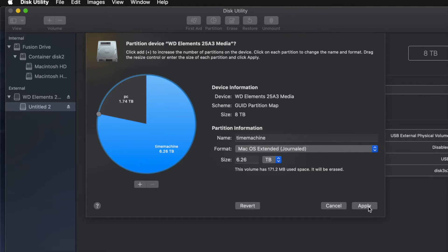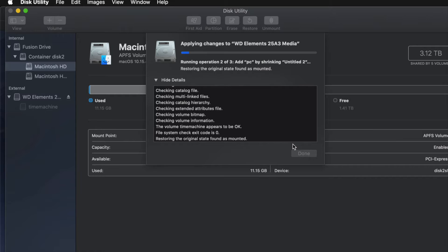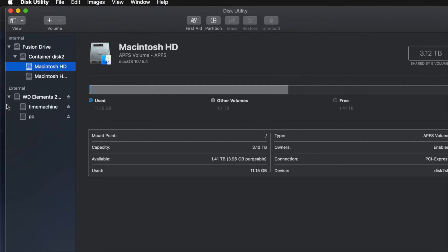I'll go ahead and apply this and click Partition. If you messed around with it too much you might get an error — if that happens, just erase it again and go back to partition it, this time without over-adjusting. For the Time Machine backup size, the rule of thumb is double your file count: if you have 200 gigs of files, make Time Machine at least 400 gigs. That's my minimum recommendation.